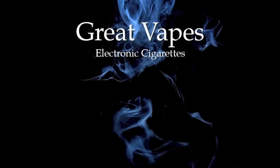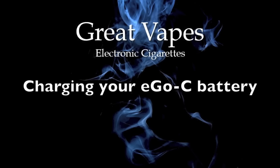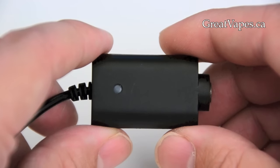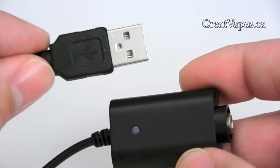Thank you for purchasing the Great Vapes Ego-C e-cigarette. In this video, we will be showing you how to charge the Great Vapes Ego-C e-cigarette battery. Here we have the USB charger. On one end, you will find the connection for the battery, and on the other end, you will find the USB plug.